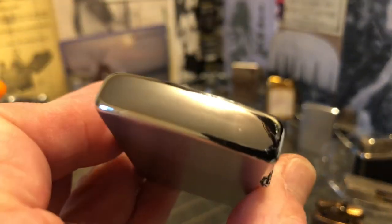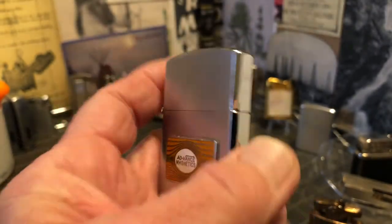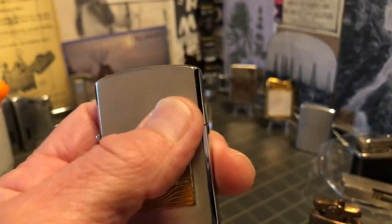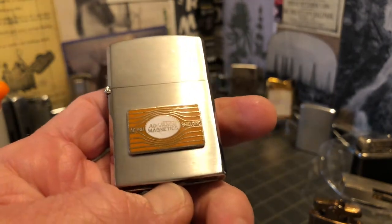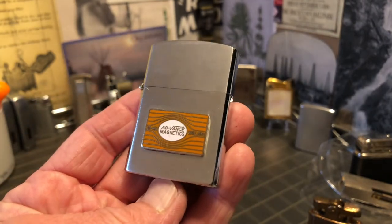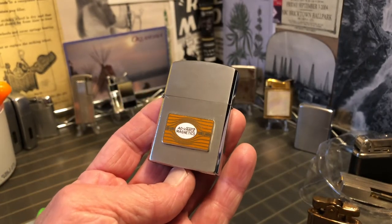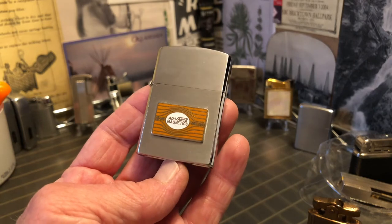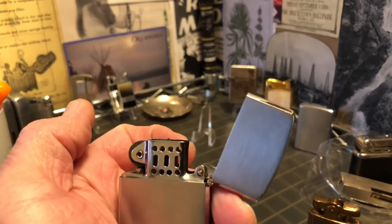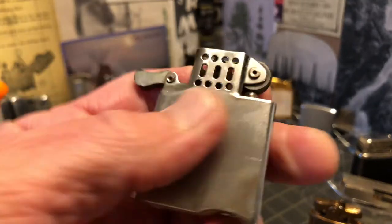It's not in mint condition, not in great condition, but in good condition. There are dents and scuffs on the back. That wouldn't be that big a deal to me if I was just displaying this lighter, or even if I plan to use it.